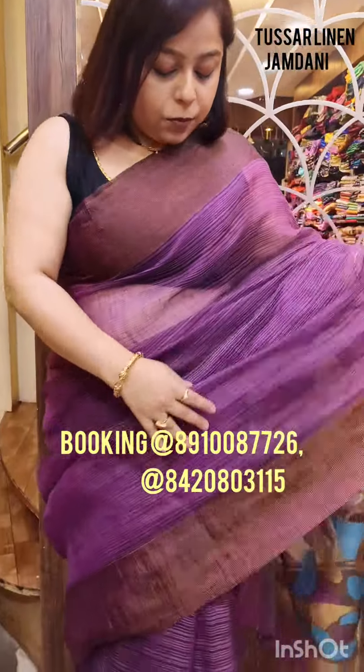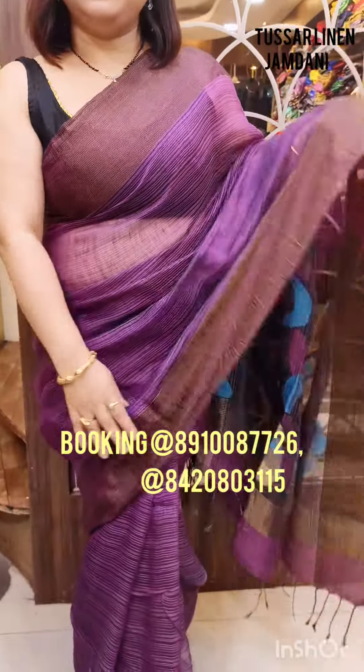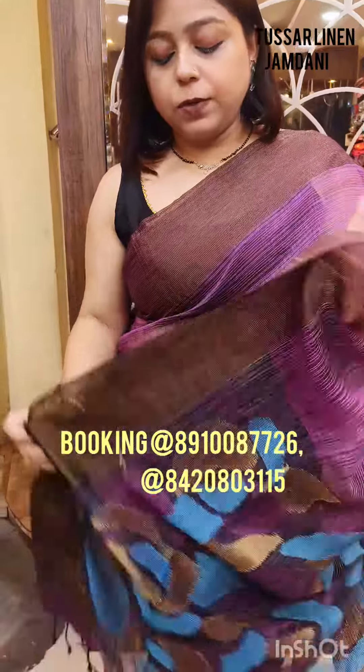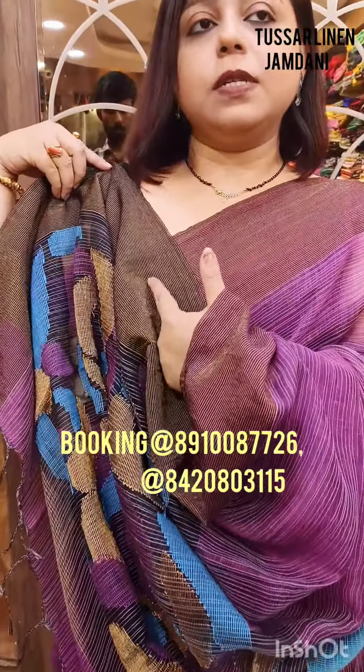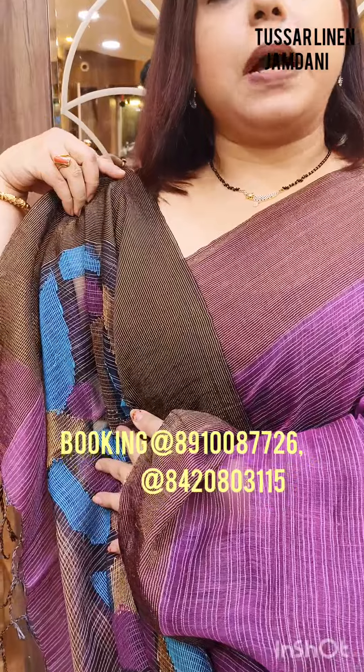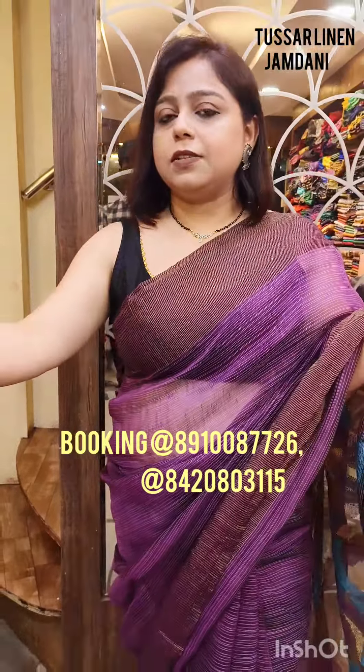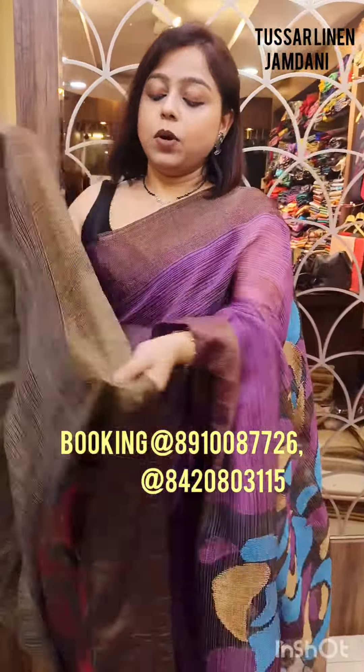This is all muslin in the pallu, along with the hand-woven jamdani. On both sides you are having the tissue pallu, and this would be the transparency of the saree. Coming to the blouse — these sarees normally have a black color blouse as the contrast blouse. I have done my own blouse and I am wearing it with my own blouse. Coming to the price of the saree: tasar linen sarees are priced at ₹4,350. Shipping is extra.